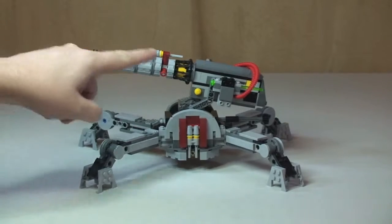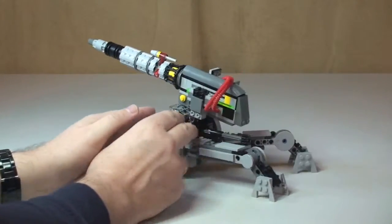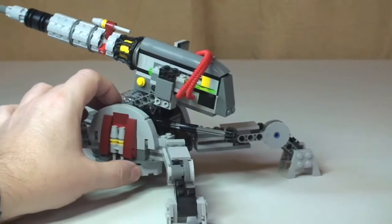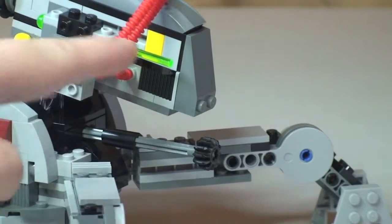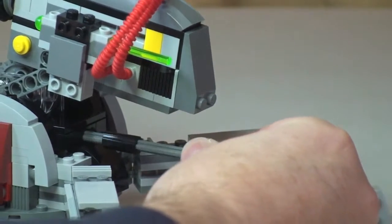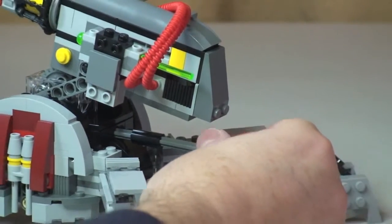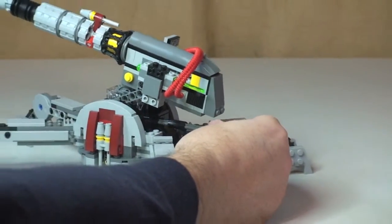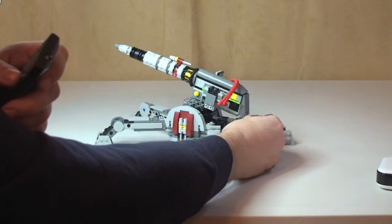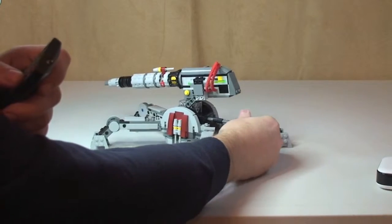The first feature I want to show you is that the main turret can be raised and lowered. How we do that is spin this round — this piece here is a Technic pin and there are a number of cog pieces in there. We spin that and you can see the rear raising and lowering. You can put it right down like that so it's pointing down towards the floor.